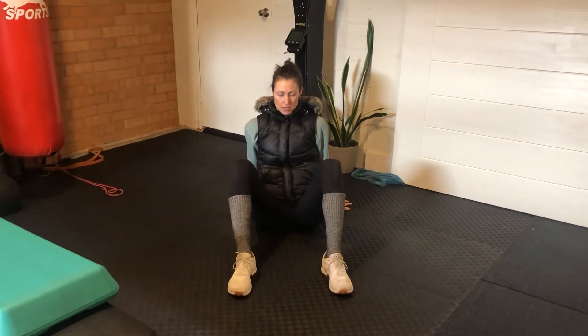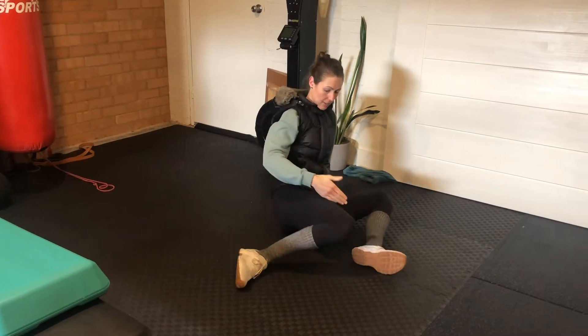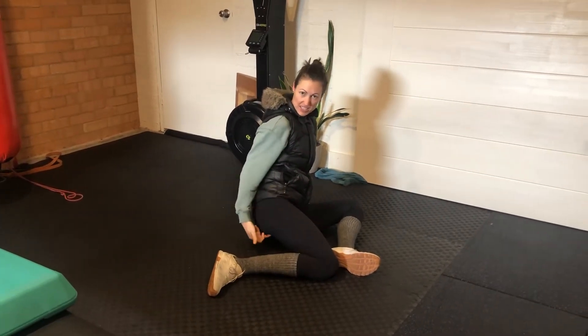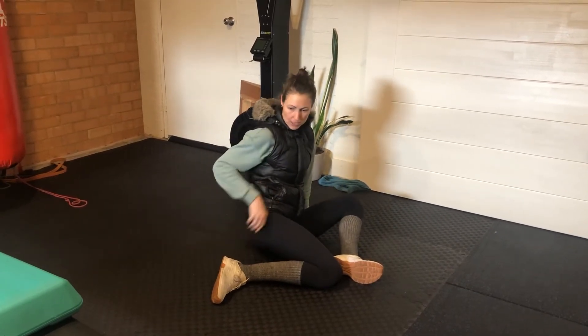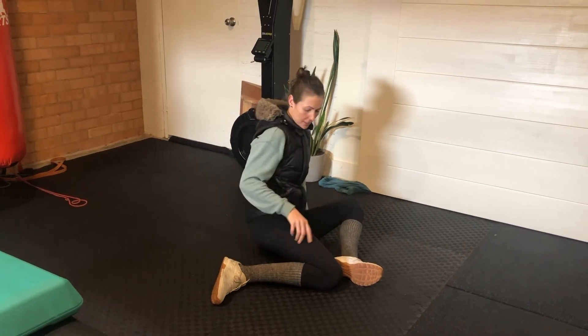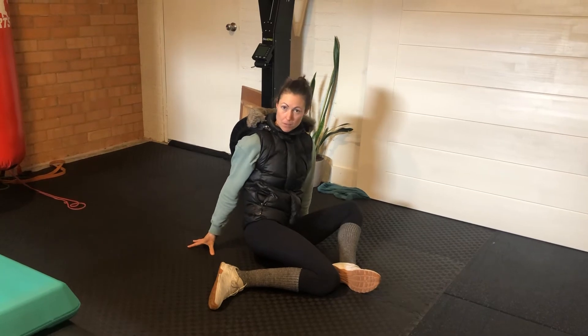So the 90-90 — we're rotating the knees over, and we just want to think about getting this sit bone back onto the floor. So we're rotating and trying to get that down, rotating back this way. Just use your body to rotate that hip over the top of the leg bone.